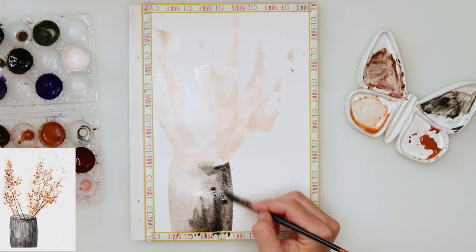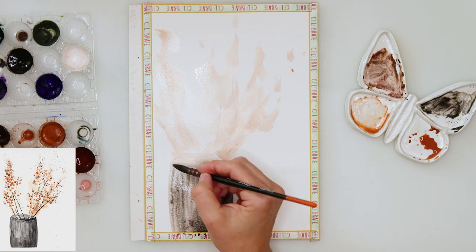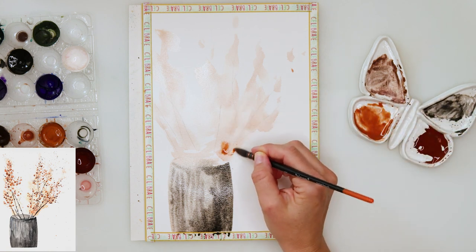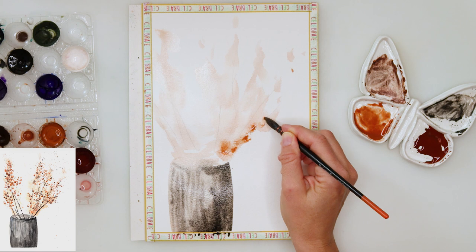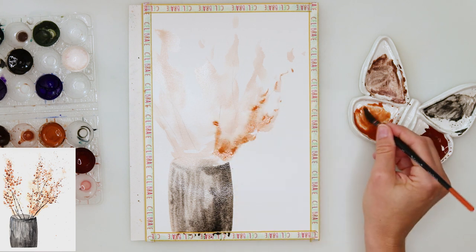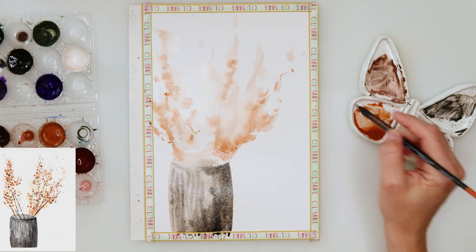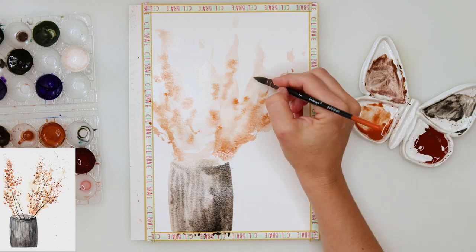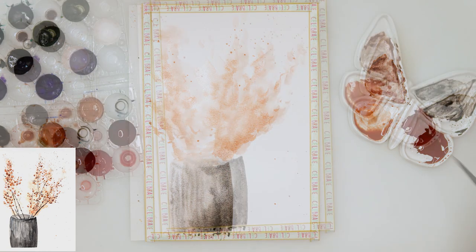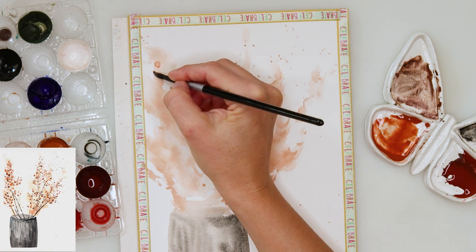This is a quite loose painting, so don't worry about anything — just have fun. While the paper is still wet on the upper side where my branches are, I picked up a slightly smaller brush and tapped in with the tip a little bit more saturated paint. Then I just left it to dry completely.